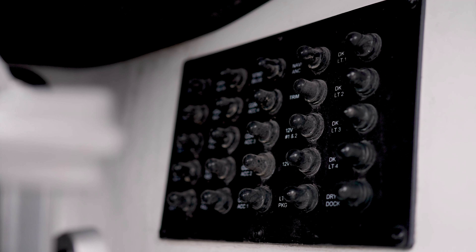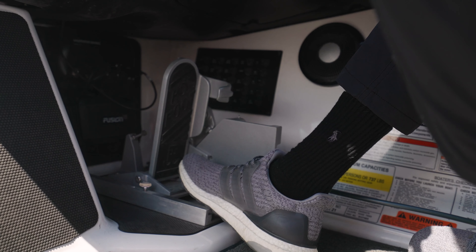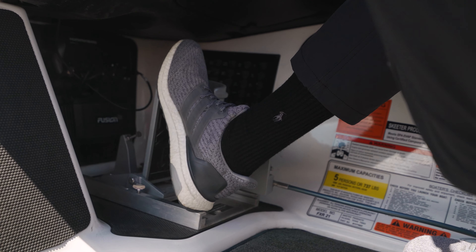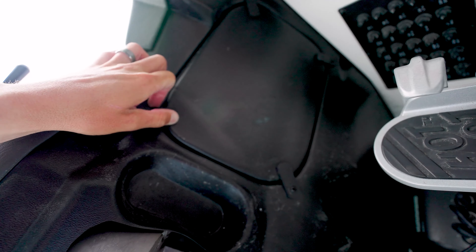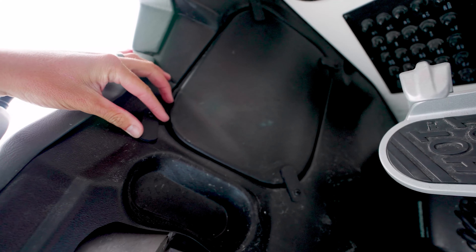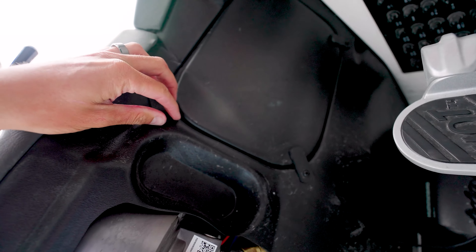Underneath the helm of my FXR are a few important features to be aware of. The first is the fuse box. The second feature is my sliding adjustable hot foot throttle control — not every Skeeter boat comes standard with a hot foot, but my FXR does. And the last feature is an easy access hatch to get to all of the power cables and accessory wires underneath your helm.